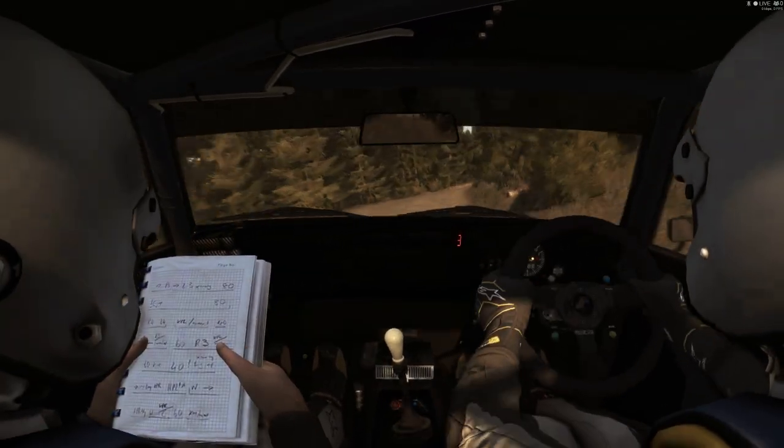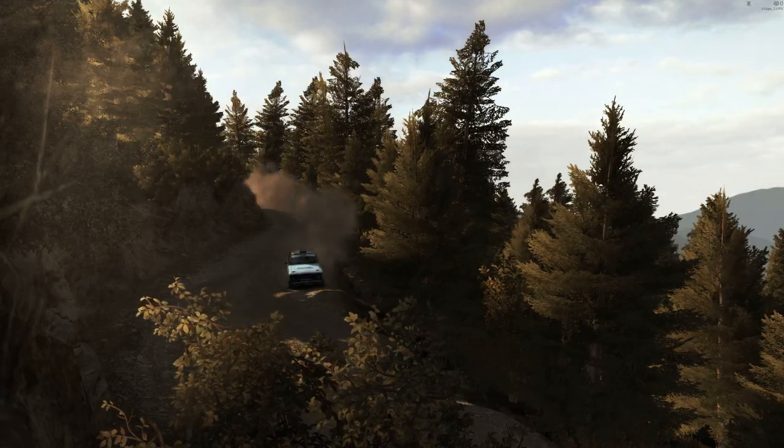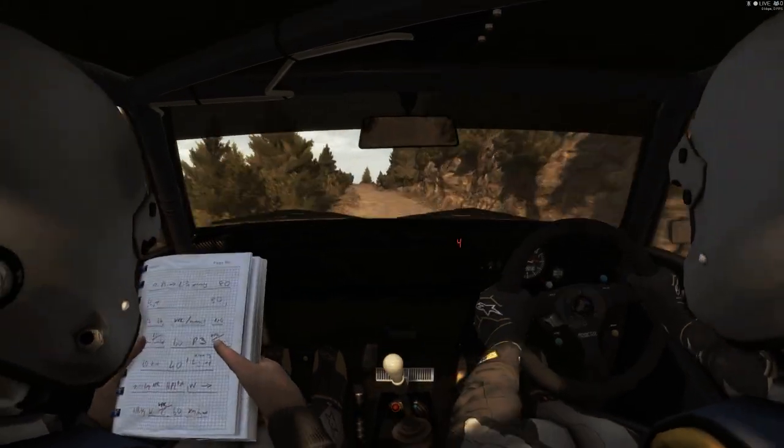And right five, into right three long. Left six, 60. Right two, continues.